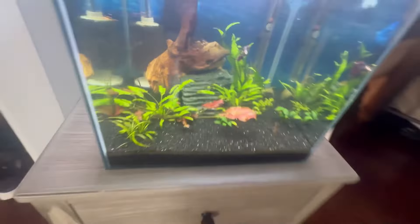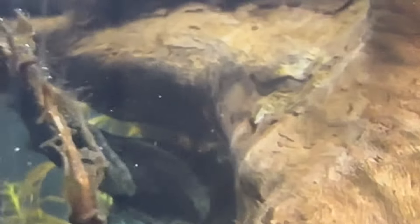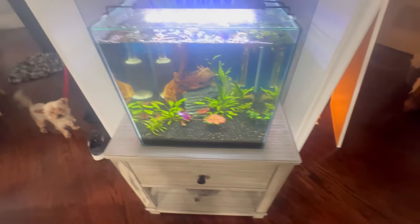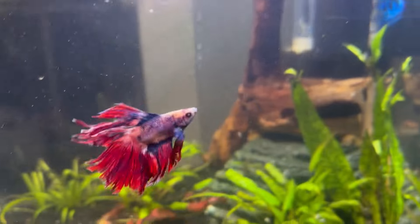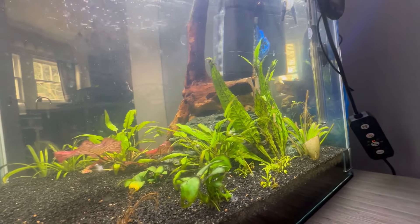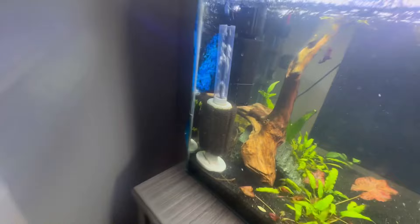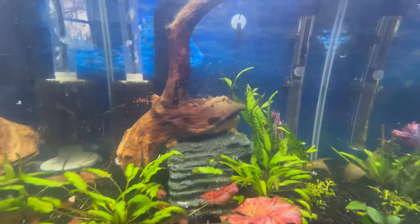Some bad news though — my kuhli loaches jumped out and died. I only have about one kuhli loach left somewhere hiding, and I got a pleco. This tank has gone through a lot. The next thing I need to do is buy plants and more fish. Because of the UV sterilizer flow, I'm wondering if I'll be able to grow my topwater plants. The betta is definitely doing better. I was thinking about getting ghost shrimp since they're cheaper, or bamboo shrimp that the betta absolutely cannot eat. I know I should have listened and bought a UV sterilizer sooner.